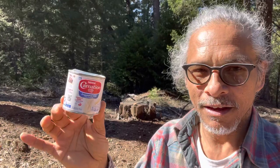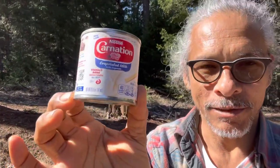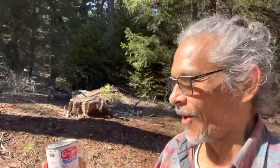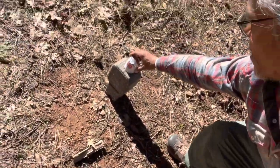I have something very special to share with you today. We're going to be doing some plinking. I'm going to place this right over here — we're about 20 yards away. Not really far; usually we like to do about 50 yards.